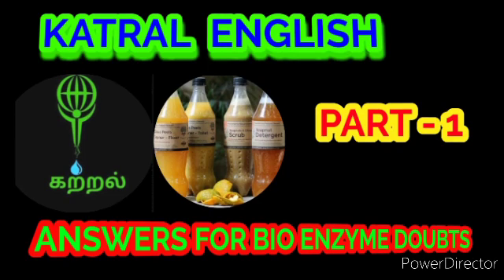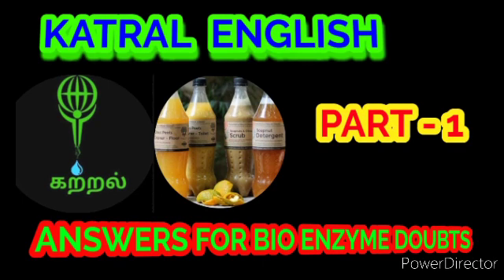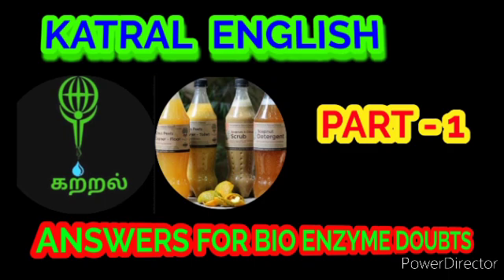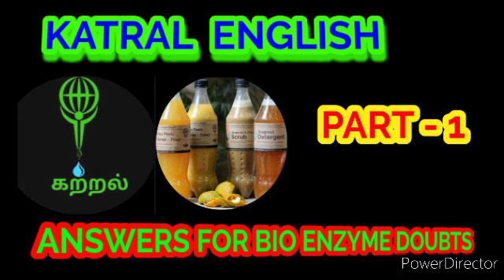The first day should be counted as the day when the three parts of vegetable or fruit peels are fully added. Question number five: can we grind fruit peels? Yes, you can grind a little, especially when preparing bioenzyme with flowers and leaves. If you are using fruit peels, just cut them into small pieces. You can add rotten or dry peels — if it is a rotten fruit, remove the rotten part and add the rest.